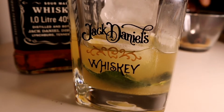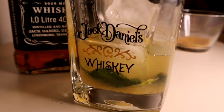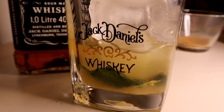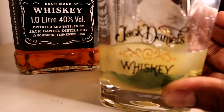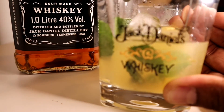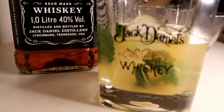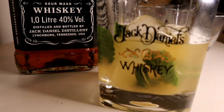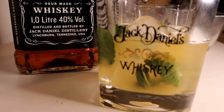Now I'm going to add a little bit of ice cube. This is a good recipe.